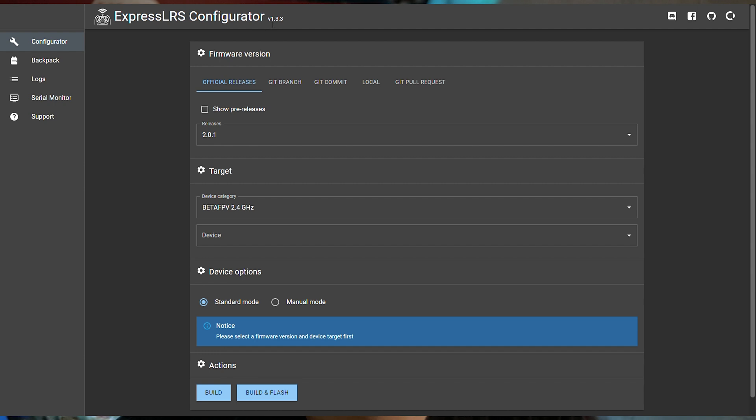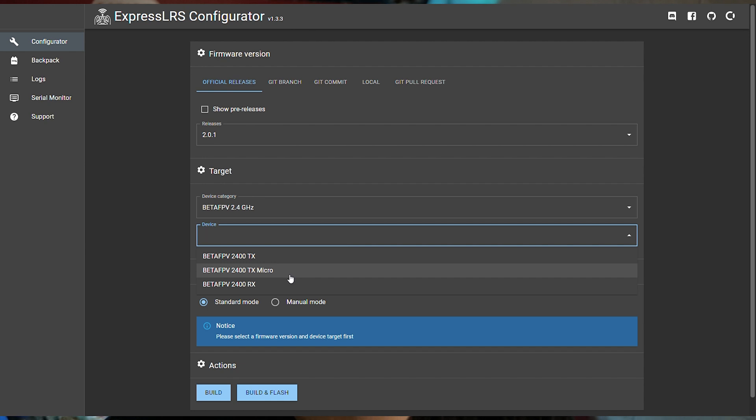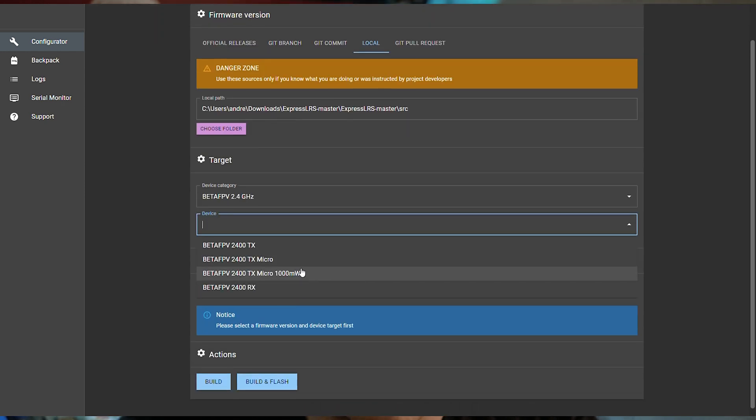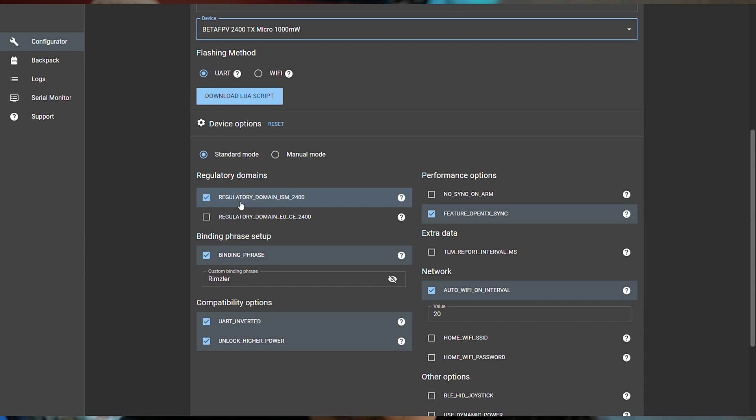Be sure everything is updated. Now we are in ExpressLRS configurator 1.3.3 - make sure it's the latest version. In the official releases there is no target for the specific black 1W module - you only see TX Micro which is the 500mW one, not the 1 Watt. What you need to do is go to the BetaFPV website, download the right file from their GitHub, follow the instructions, unpack the downloaded file, select the SRC folder, and you're ready. You'll then see the 1000mW edition - which is the 1 Watt. Flash via USB, standard mode.